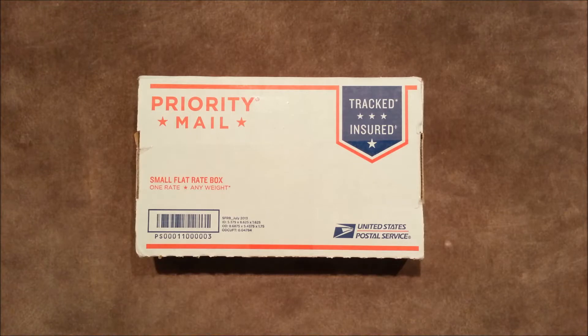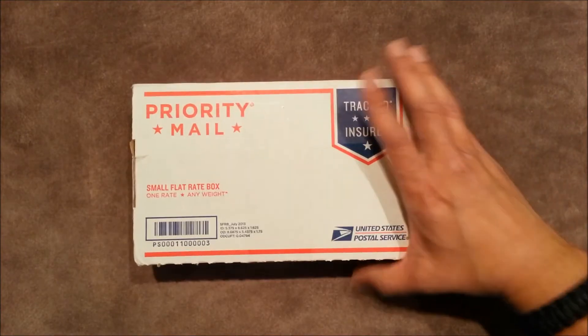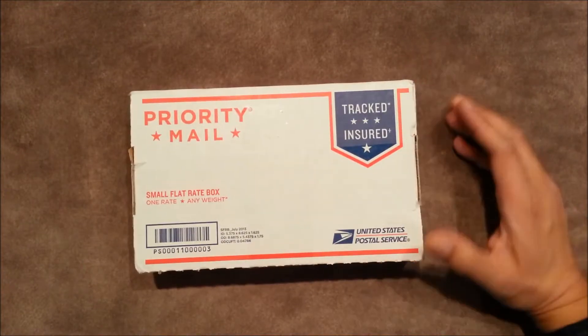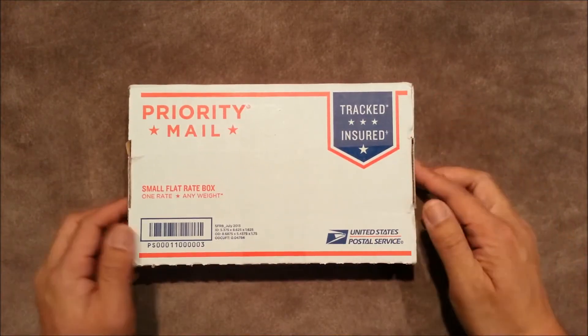Hey, what's up guys, this is GearGuy619. Just wanted to do this video for you — this is going to be an unboxing. As you can see, this arrived today in the mail. I've been waiting ever patiently for the last three days. You know how it is, you're on the USPS website just checking the status of it, and it finally came today.